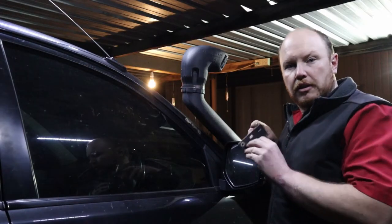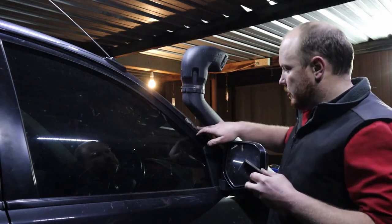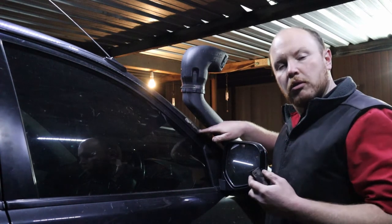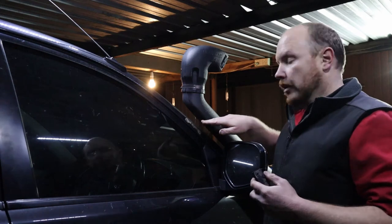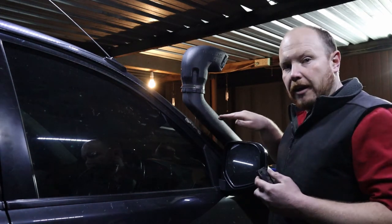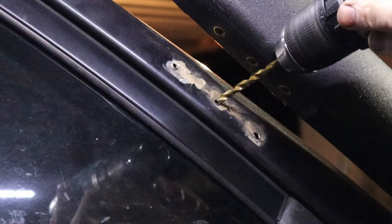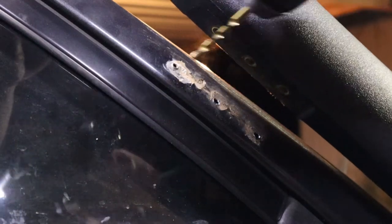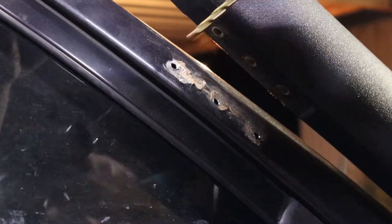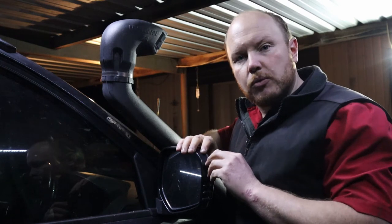You can see that we've ripped the bracket off, which has now exposed our old ragged holes. All we've got to do is drill them out and install our rivnuts. And you can see we've now drilled our holes.